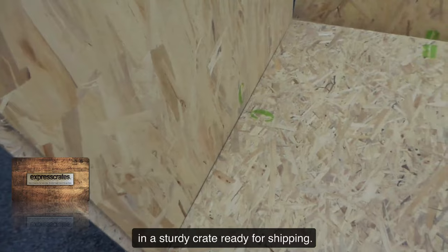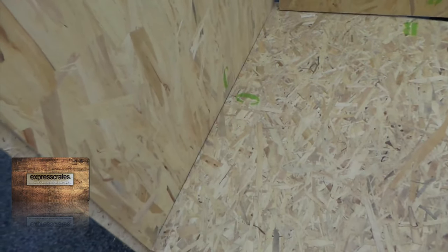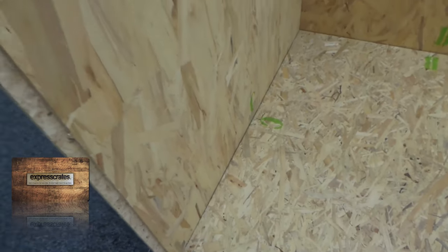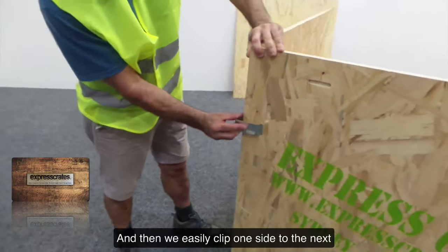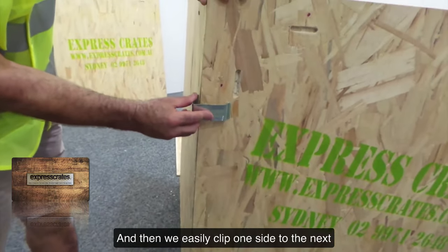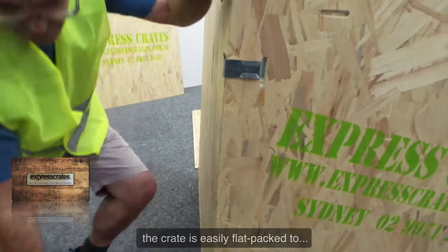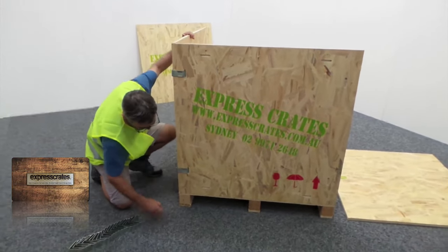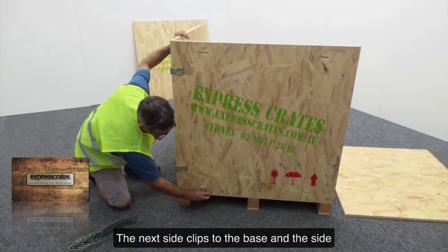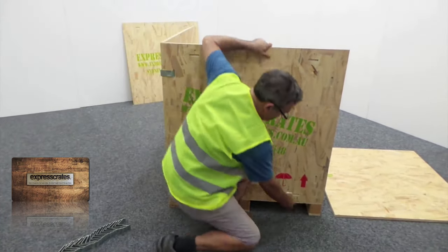As you can see, we start with the base, and then we easily clip one side to the next and so on. The crate is easily flat-packed to save on costs with the return freight. The next side clips to the base and the side, and so on.